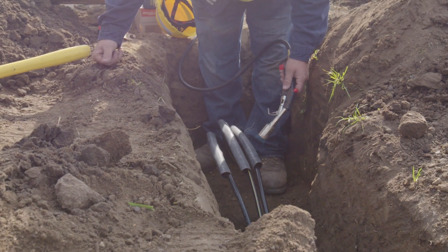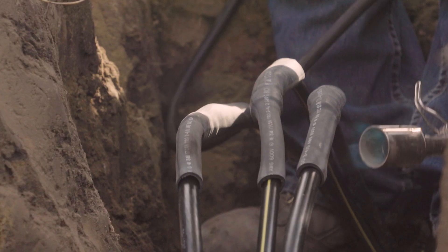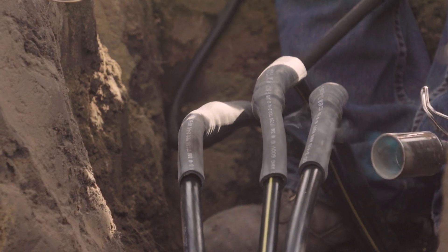Heat shrink is more for secondary splices, but wintertime it's a good thing because you get a little warmth when you're using it. More than likely when you're doing that you have a tendency to burn spots, so you just got to control your flame.